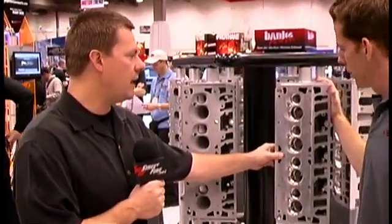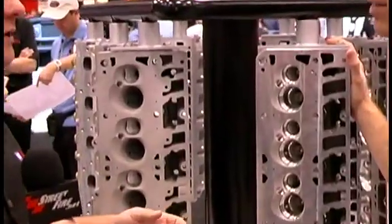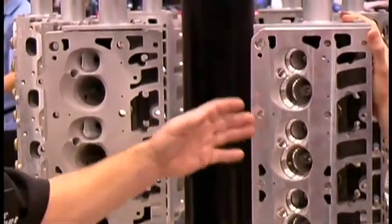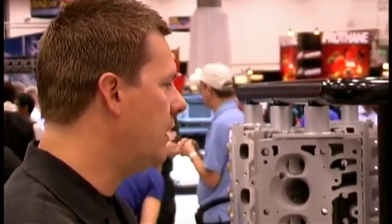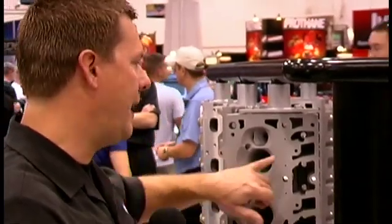This original C5R head was the racing head of the day, used in the C5R racing program with the C5R block. It was originally intended for small cubic inch applications. When people wanted to start building bigger cubic inch engines with more power, we found a huge need for a big cylinder head for drag racing applications. So we implemented the LSX six-bolt pattern on it.